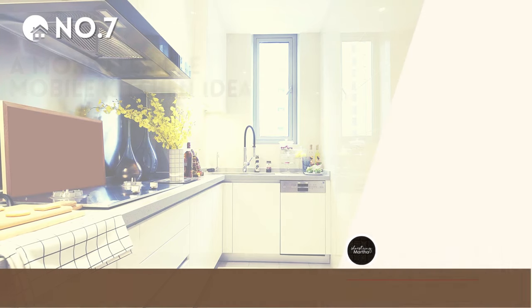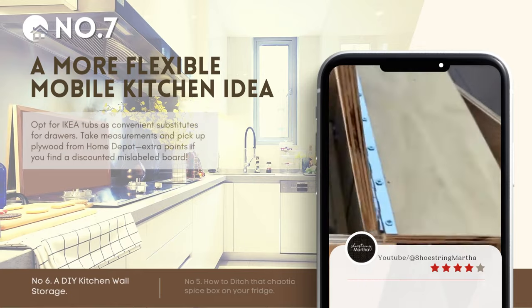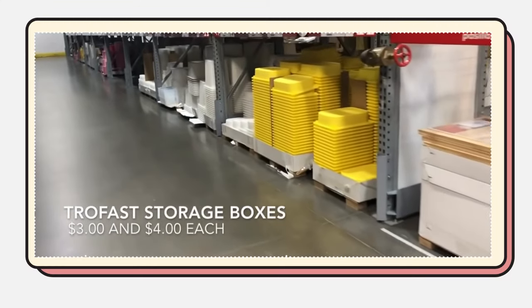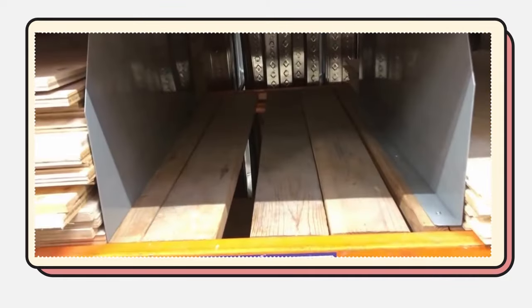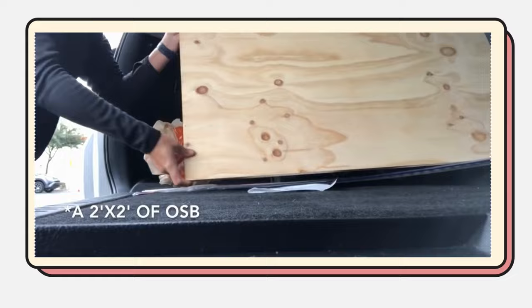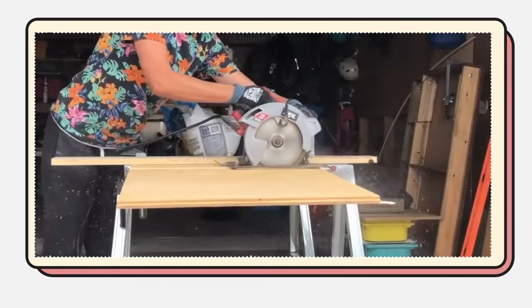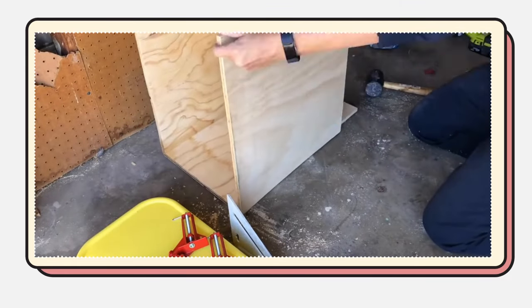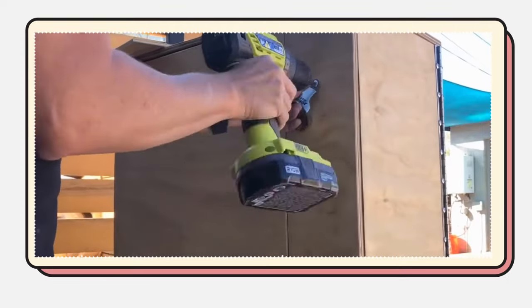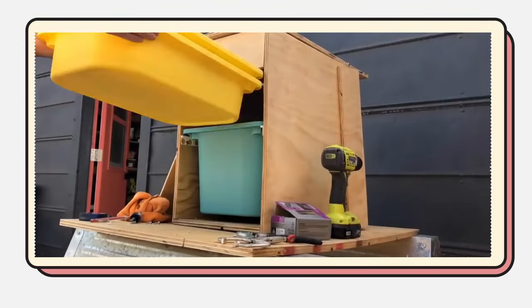Number 7: A more flexible mobile kitchen idea compared to the previous one. Choose IKEA tubs as easy drawer replacements. Measure, then grab plywood from Home Depot — bonus if it's discounted, like a mislabeled board. Mix new and salvaged plywood, guiding cuts for the bottom, back, and central divider. Sand for smoothness and reinforce with braces. As it takes shape, craft a hinged stove lid, refine, and prep for polyurethane.